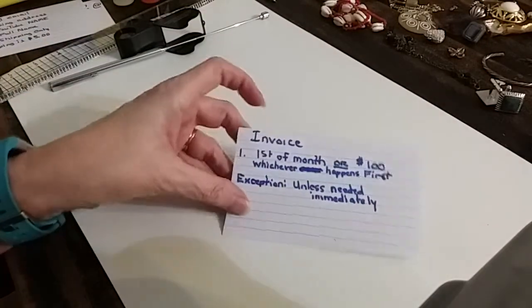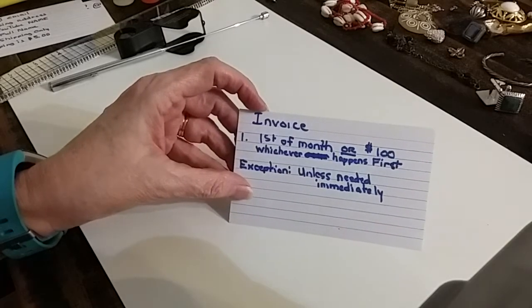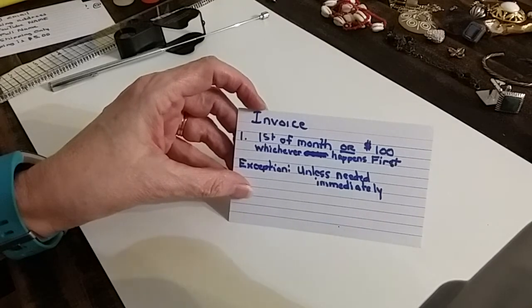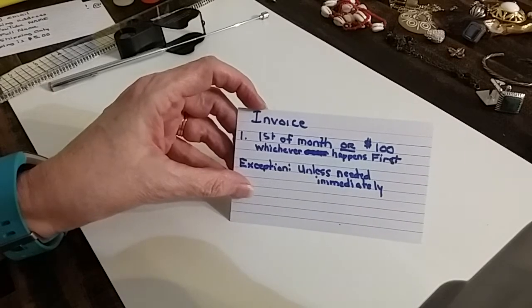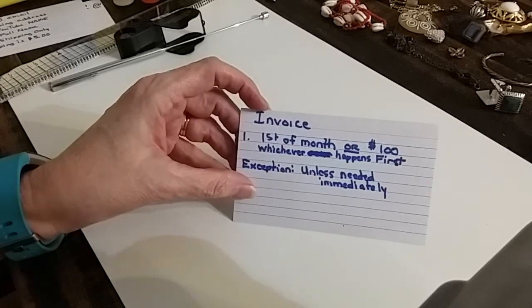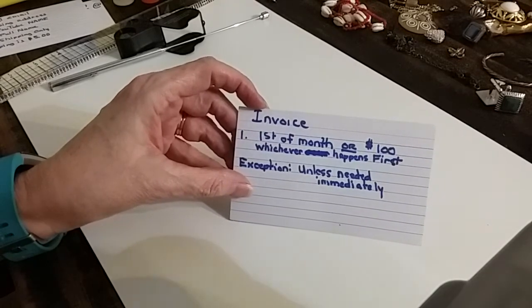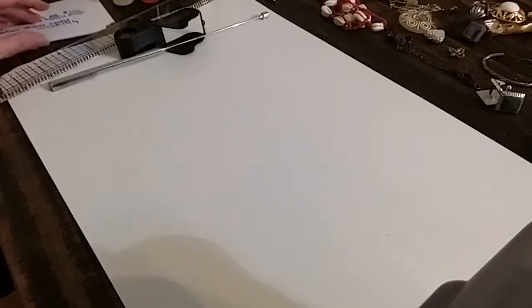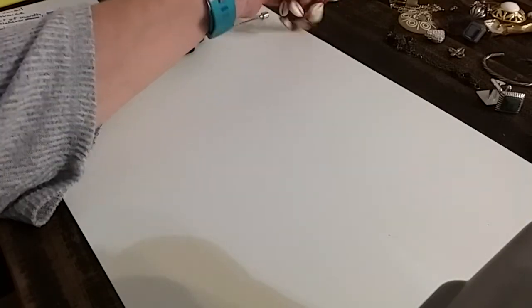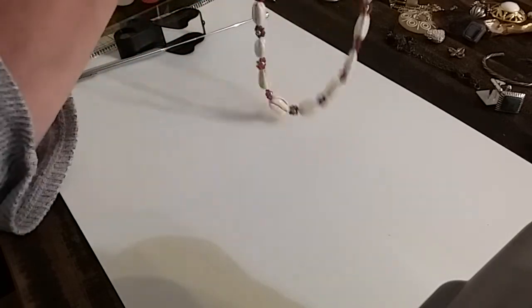We invoice at the first of the month, or if you reach a hundred dollars in sales, whichever happens first. Sometimes it goes over a hundred dollars before I get to it, but it's first of the month or a hundred dollars, whichever happens first. The exception is if you need it immediately — you can tell me that in the email and I'll invoice you and send it out. I'll probably be back by the time you see these, so disregard that last remark.